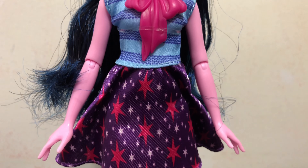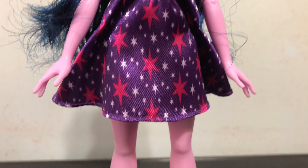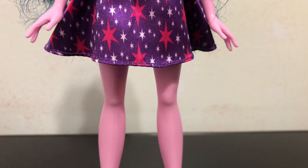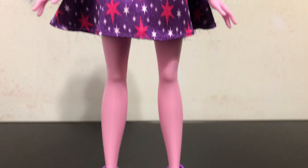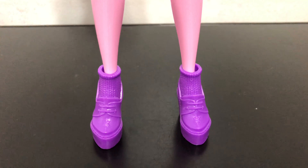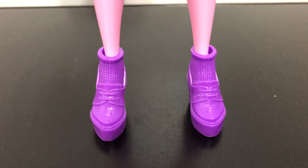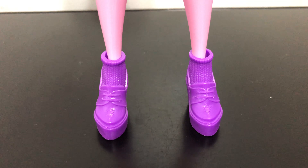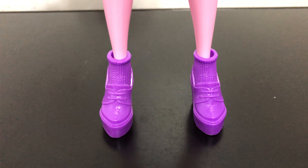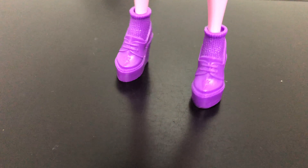On her elbows she has joints, and her legs just have joints at the hips. Finally, we have her shoes, which are purple. These socks are molded into the shoes and you have the cutie mark — that star — on the tips of the shoes. All of it is just one purple color.